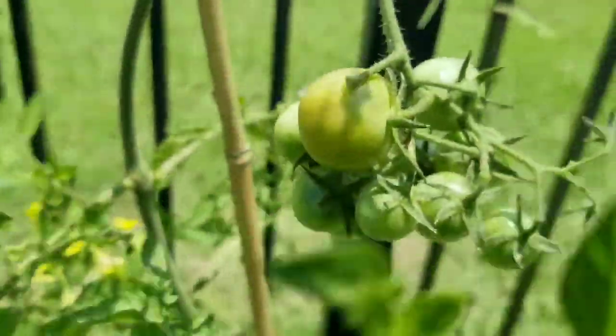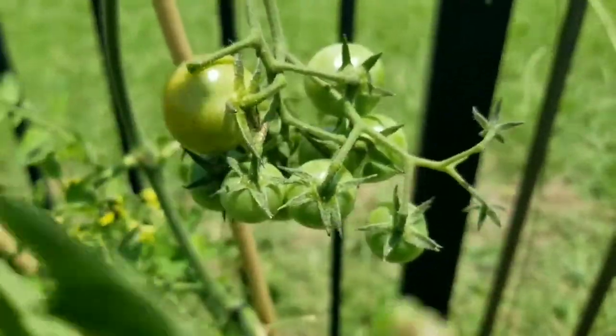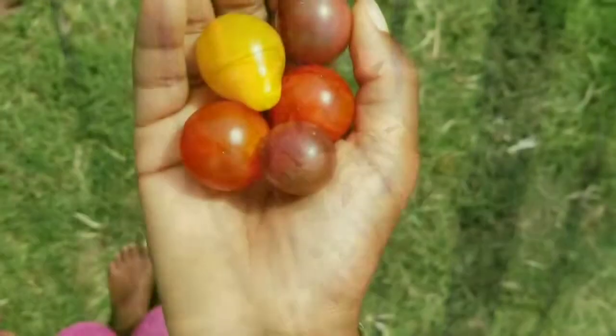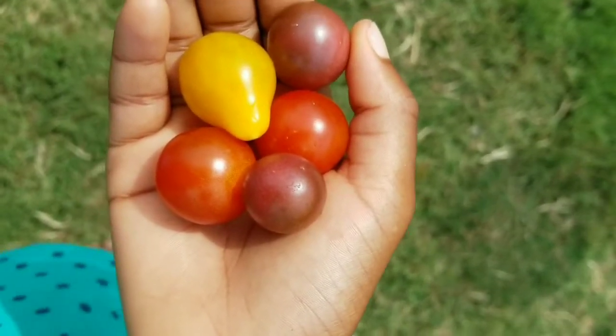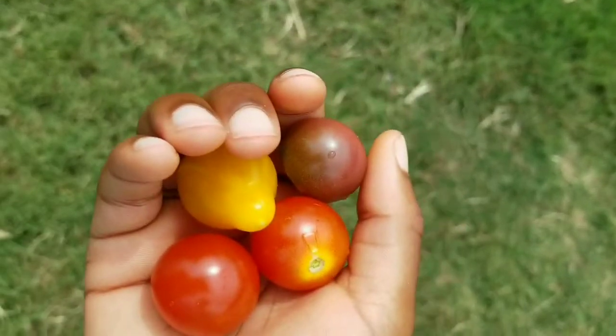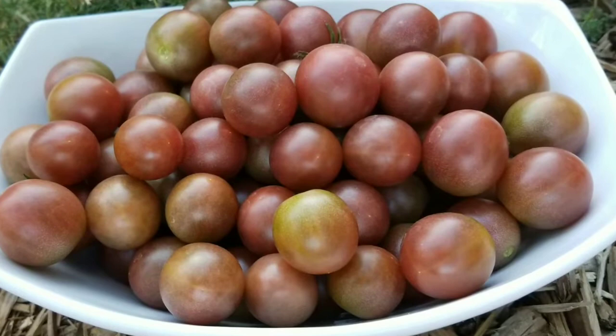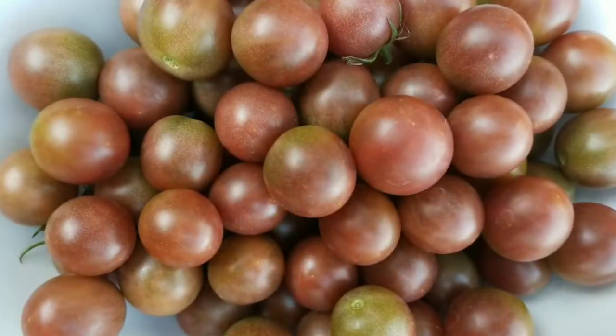In this video I've used yellow pear tomatoes, red husky, and black cherry tomatoes in my demonstration. But the same rules apply for other tomato varieties as well. We've decided to only grow cherry tomatoes this year, and I'll share why in another video. But we've applied this same picking method with full-sized tomatoes in past years and have had excellent success.